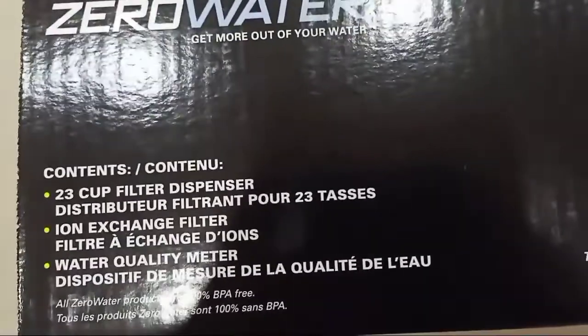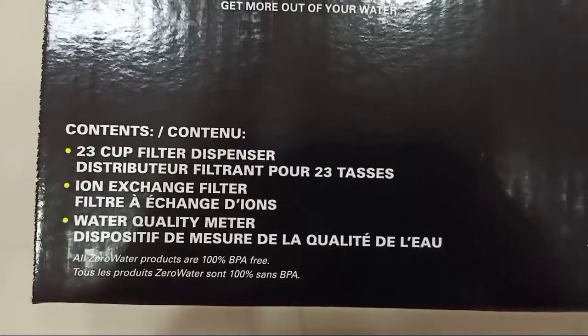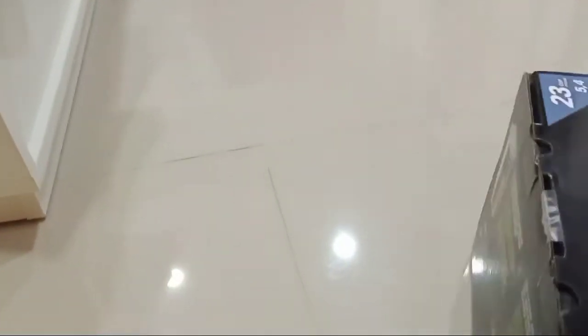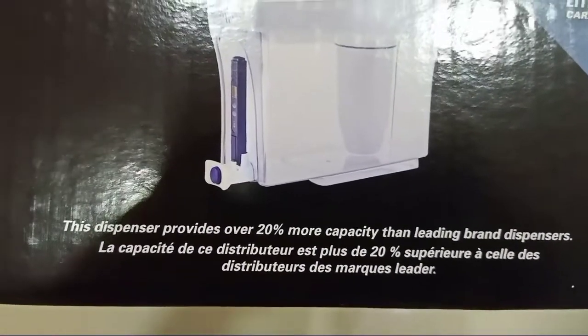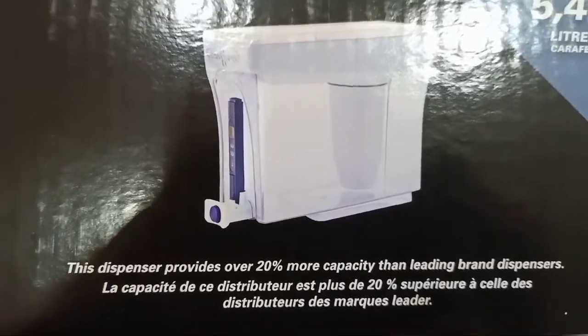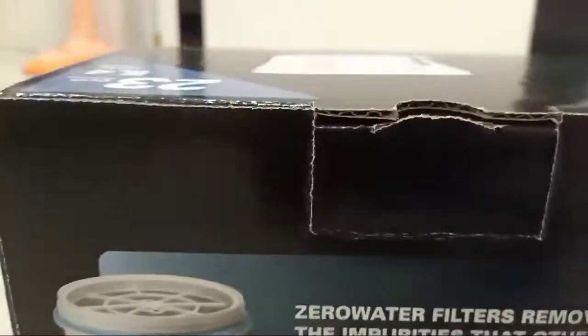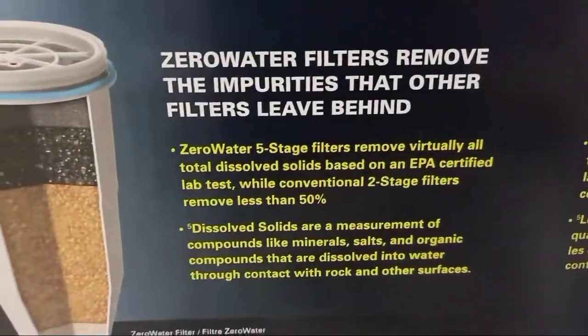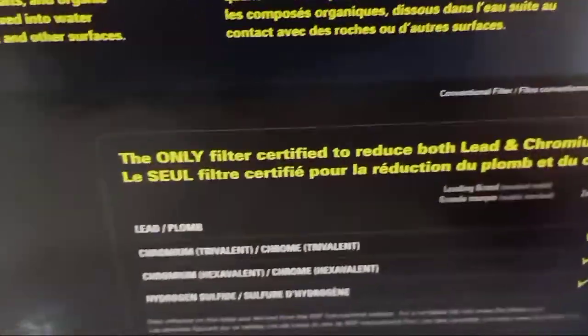All Zero Water products are 100% BPA free, and it says here the dispenser provides over 20% more capacity than leading brand dispensers. Zero Water filters remove the impurities that other filters leave behind. Now let's do the unboxing.